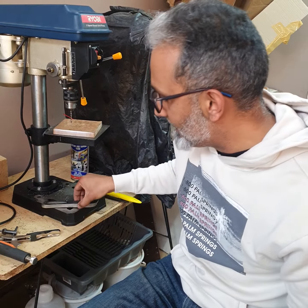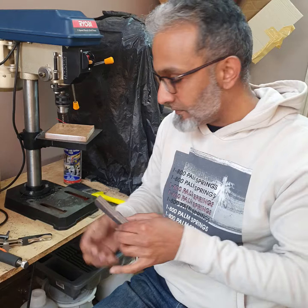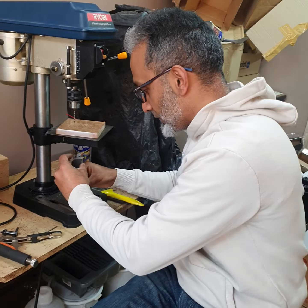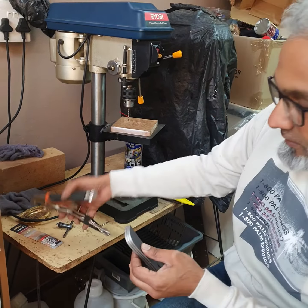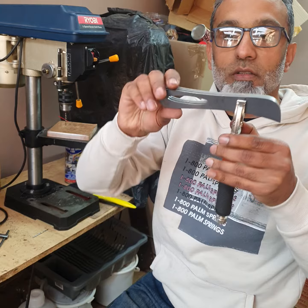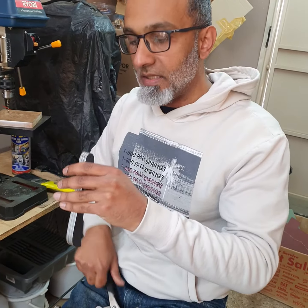Next, take all your blades, put them together and align them so they're all straight. Get yourself a good quality pair of vice grips. Put them all together, make sure they're nice and straight, and adjust the vice grips beforehand so all of them are perfectly in line.